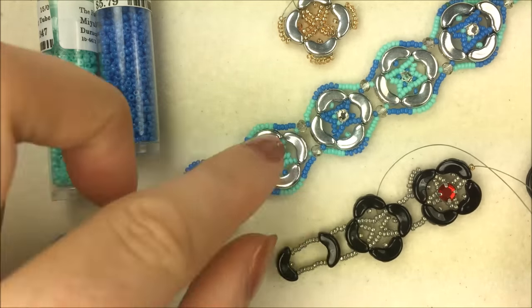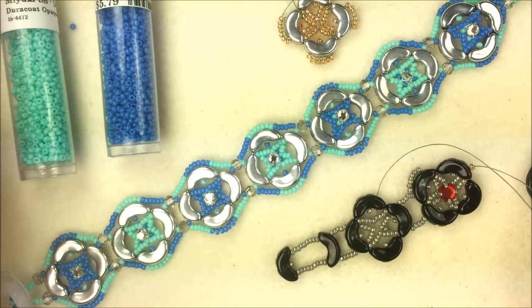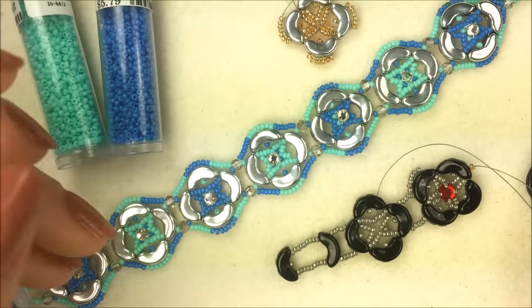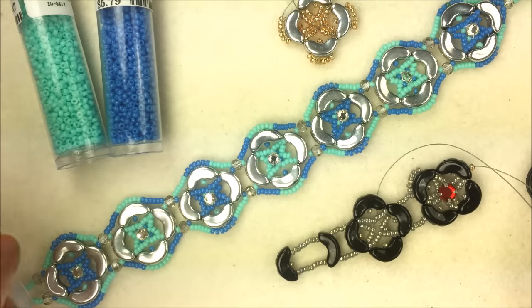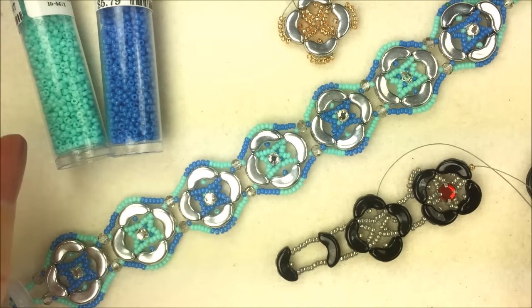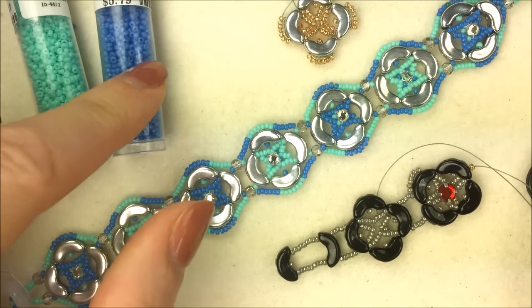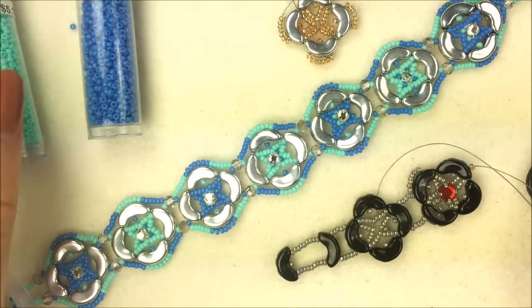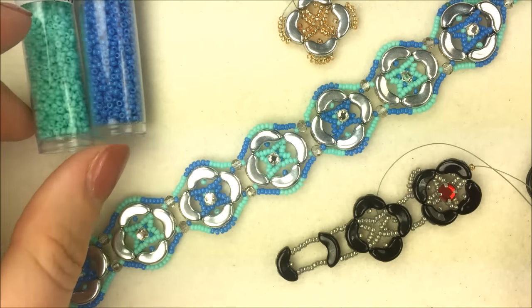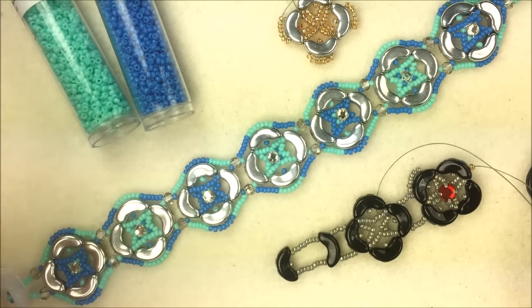We're also going to be using 15/0 seed beads. We recently got in all of the Miyuki new Duracoat colors — nice bright opaque fun colors. I'm going with a sea theme today using the Delphin and the Catalina, so that sea blue and sea green color to really make that silver pop.